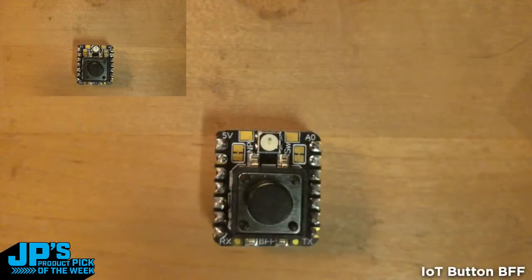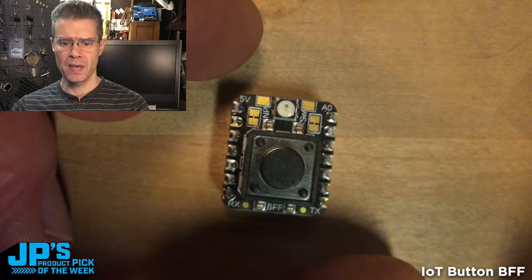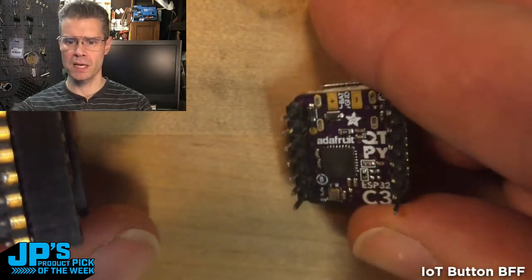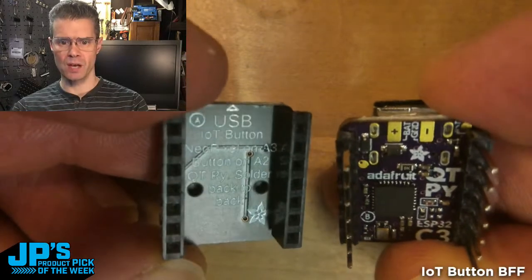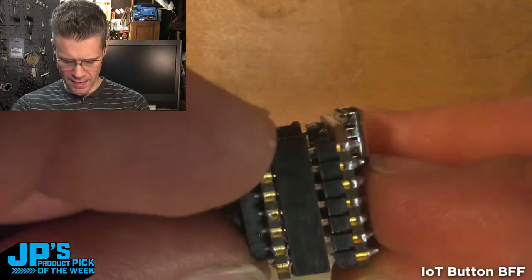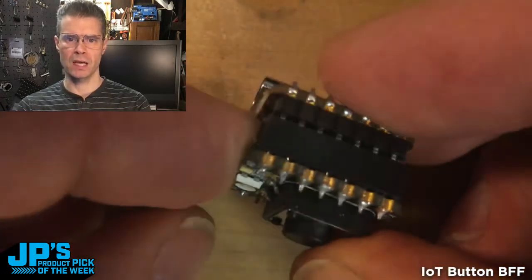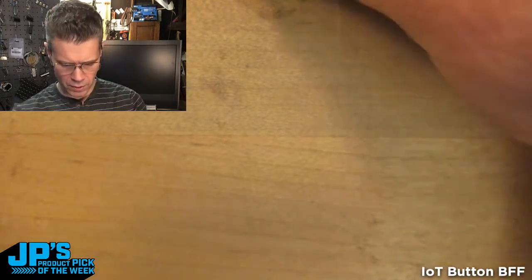So there you can see I've got my BFF with some socket headers on the bottom. Here's a CutiePie — this one happens to be ESP32-C3. This will work with any CutiePie. This indicates which side goes up: USB side with the arrow there. And all you do is plug those in like that, and off you go. You can plug this into power, plug this into your computer, or add a battery if you want to use the battery BFF. And now you've got a button that you can press and do interesting IoT things with.